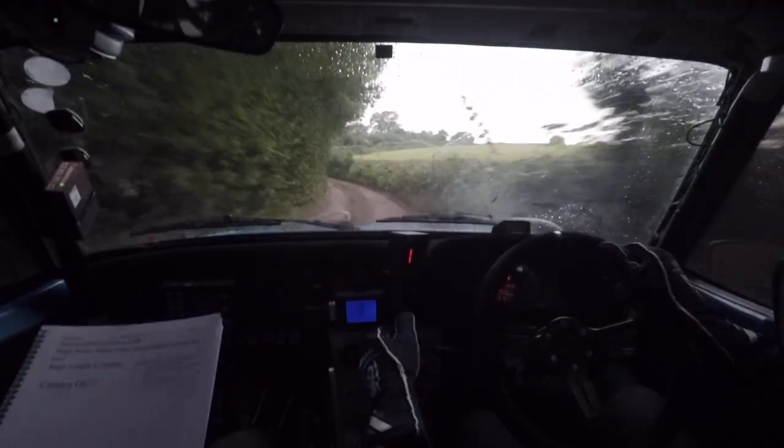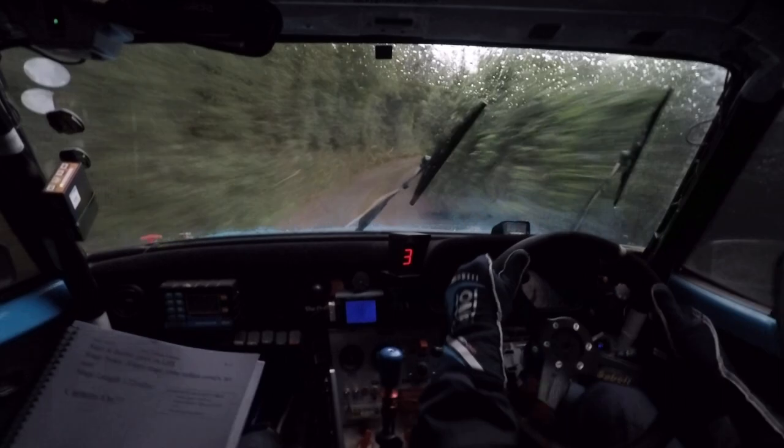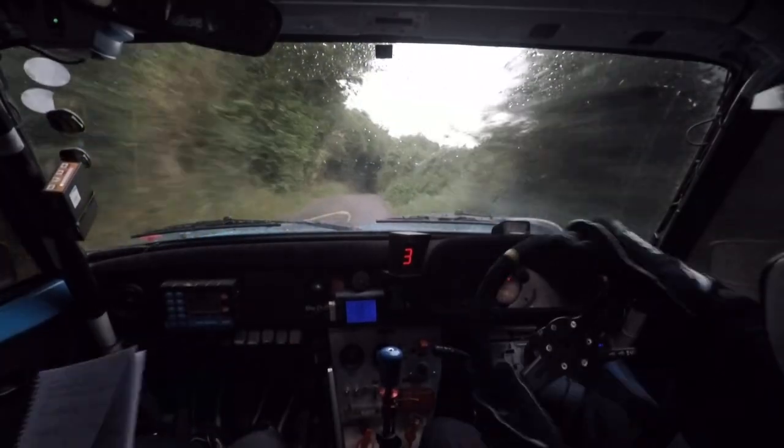Four right into five left, and long five right, tightens three right up. Watch this now, might be greasy. Tightens three, 80.